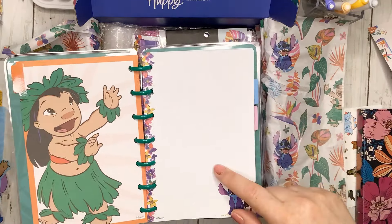Then we have a pocket folder — I love these. It says 'cute and feisty,' with the same design on the back. It's just a nice little folder for you to put into your planner.